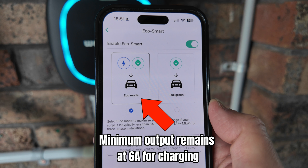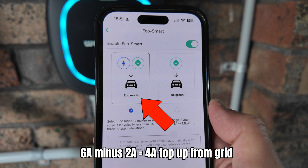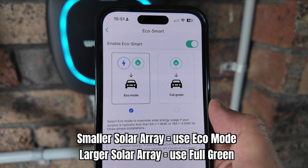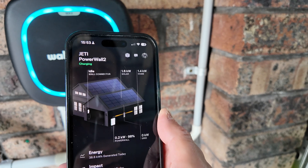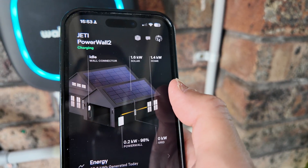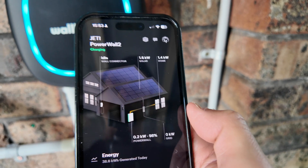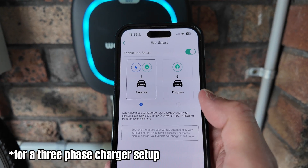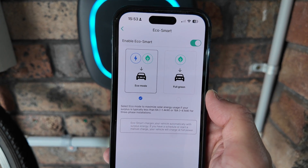If you have a smaller solar array, Eco Mode is handy. In Eco Mode, the excess solar threshold drops to 2 amps — that's 0.5 kilowatts for single phase or 1.4 kilowatts for three phase. It will still output a minimum total of 6 amps to the car but tops up the additional 4-amp difference with grid electricity. As the day progresses and more sunlight is available, there will be less reliance on grid electricity. In summary: for small solar systems generating under 1.4 kilowatts or 4.1 kilowatts surplus, use Eco Mode; for larger systems, use Full Green.